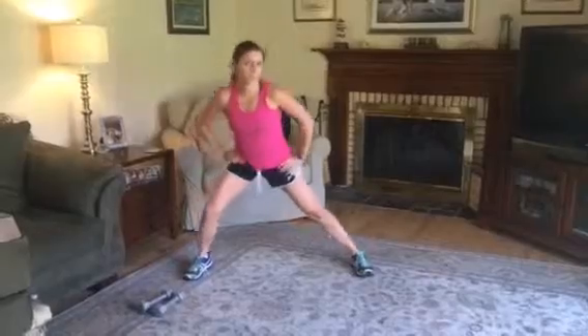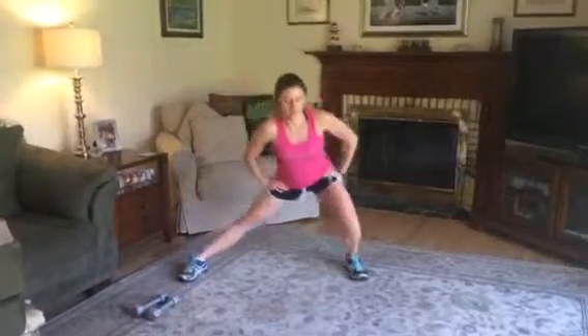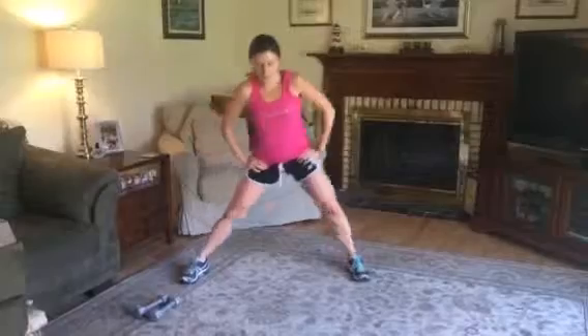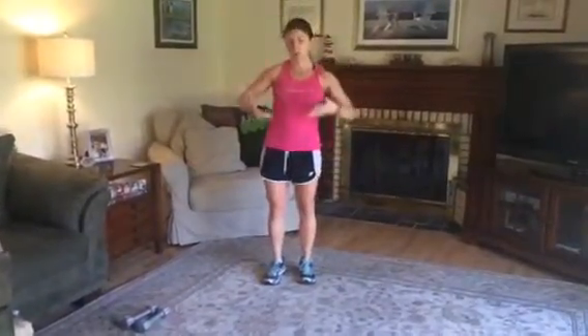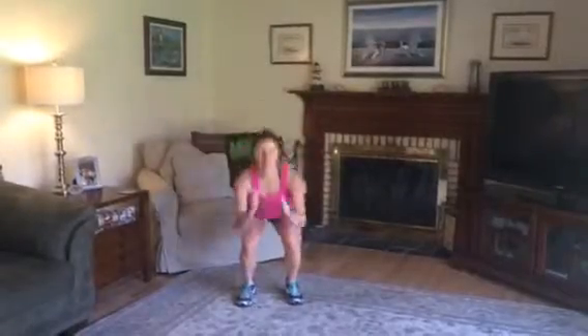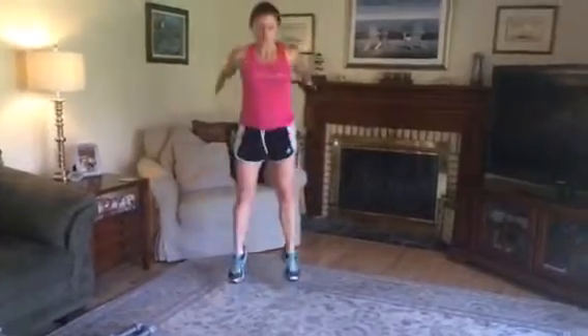We're gonna start with just one plyometric today. Let's get one more in each side. So one plyometric means we're gonna be doing squat jumps — let's do 15. Ready? And go. Just 15 good ones, get the heart rate up, and just land softly. Knees stay straight, butt goes back. Let's go for five, four, three, two, one.